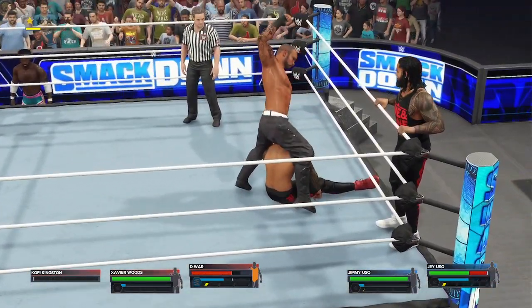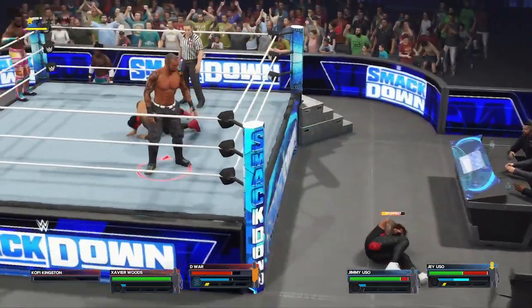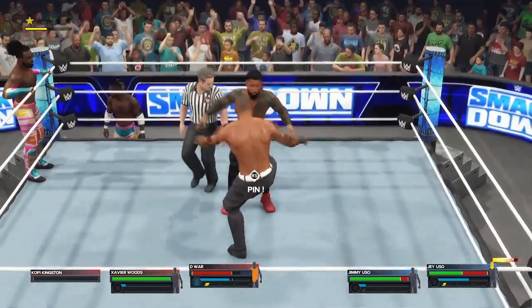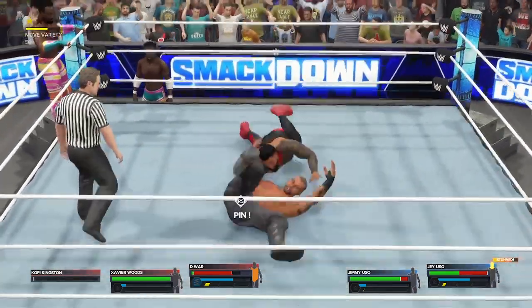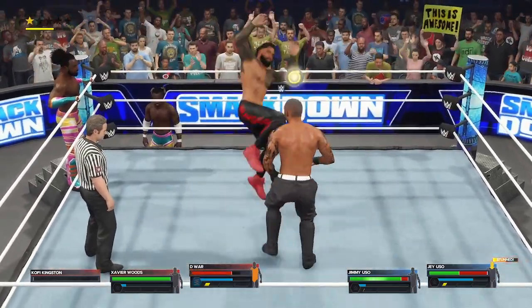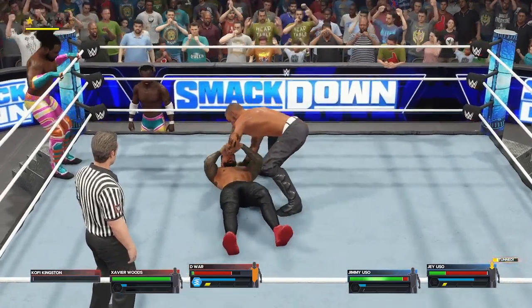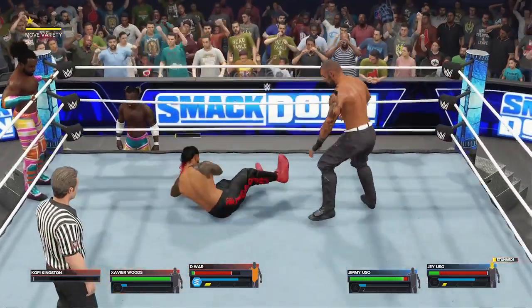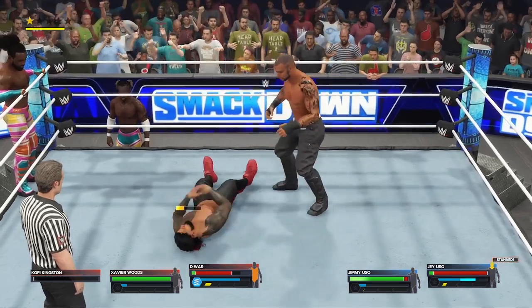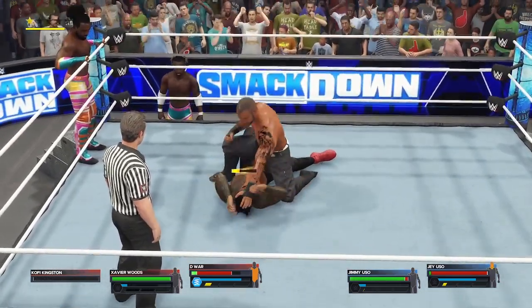Jumping neck breaker. Watch the precision with this — what a blow. Carefully measured right. He's able to fend off the attack — counter after counter. Superman punch. What a slam. Jey is being picked to pieces here, but Uso's just one move from turning this around.